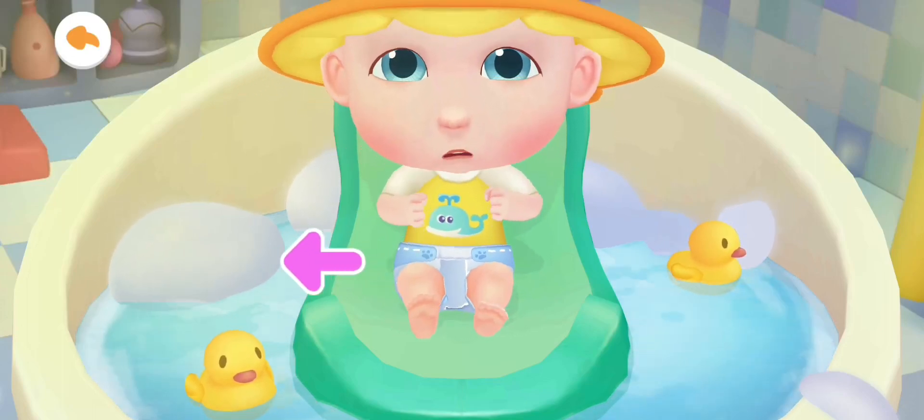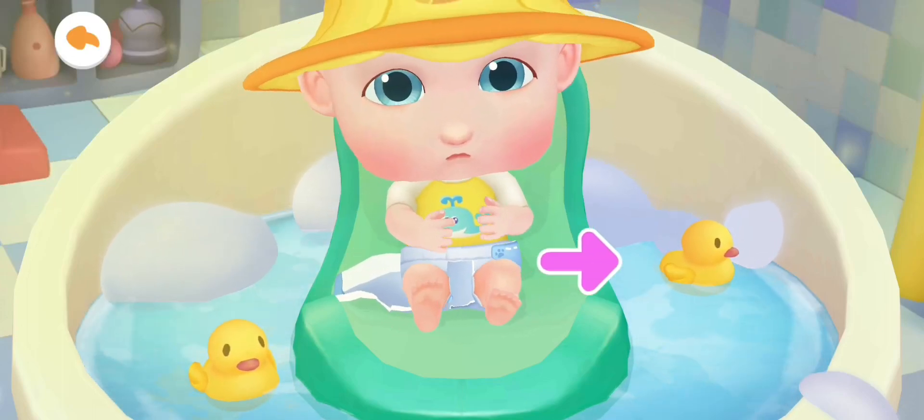In the dirty diaper, let's help Jojo take off his dirty diaper first.